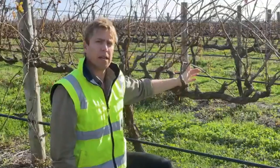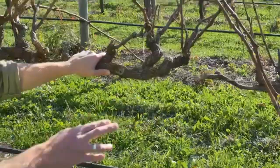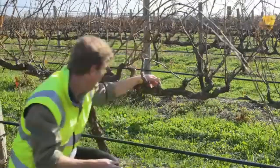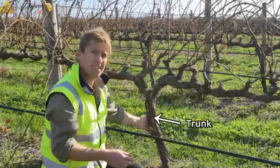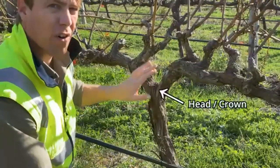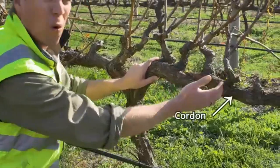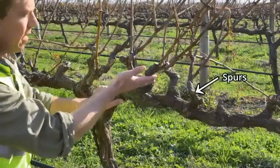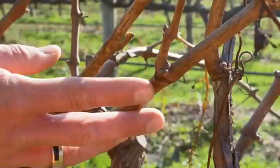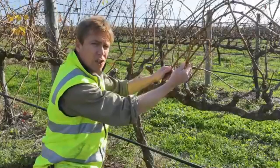To start, let's talk about the different parts of the vine. The first thing you'll notice is that the vine is trained up and attached to a wire — the cordon wire or fruiting wire — which gives the vine structure. Here we have the trunk, the main thickened stem that grows from the ground. Where the vine branches out is called the head or crown. From the cordon, we have spurs growing up and out, and from these spurs we have canes. On the canes are nodes — swollen parts — where the buds are located, and from the buds we get shoots and fruit for next year.